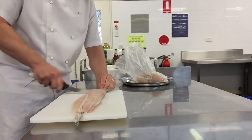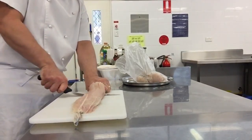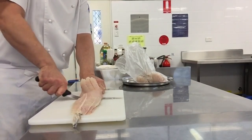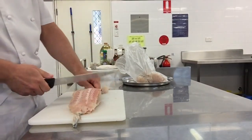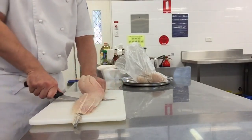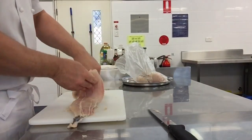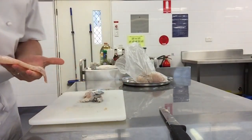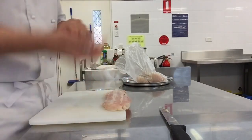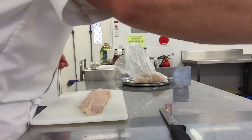Swap ends if you need to. If the skin is like that, it's probably been frozen, which means the skin is a little bit more likely to break. You can always do it in smaller chunks as well. All right, skin's off — beautiful. Skin in the bin.